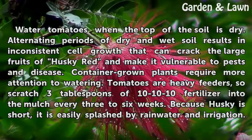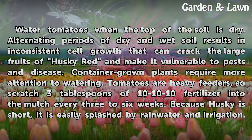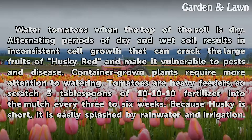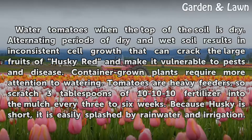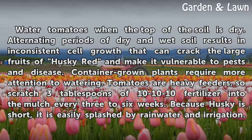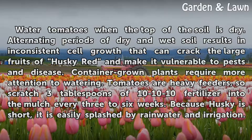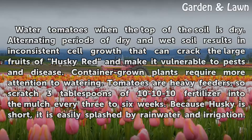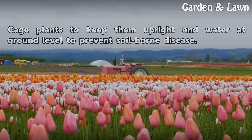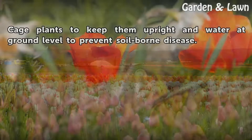Water tomatoes when the top of the soil is dry. Alternating periods of dry and wet soil results in inconsistent cell growth that can crack the large fruits of Husky Red and make it vulnerable to pests and disease. Container-grown plants require more attention to watering. Tomatoes are heavy feeders, so scratch three tablespoons of 10-10-10 fertilizer into the mulch every three to six weeks. Because Husky Red is short, it is easily splashed by rainwater and irrigation. Cage plants to keep them upright and water at ground level to prevent soil-borne disease.